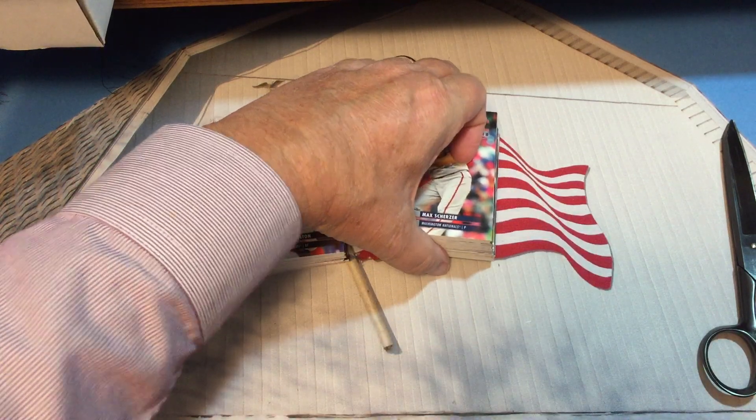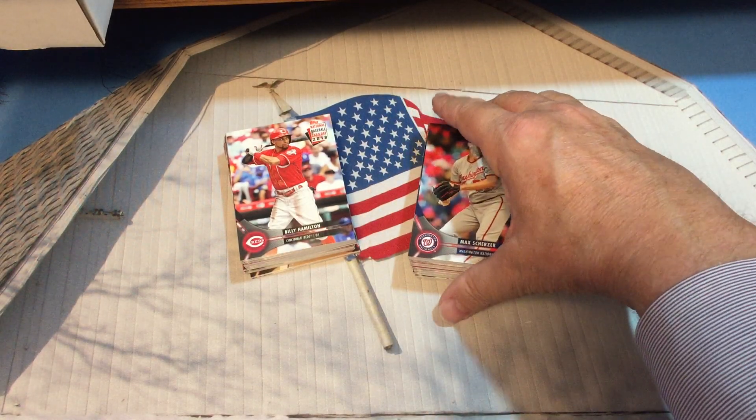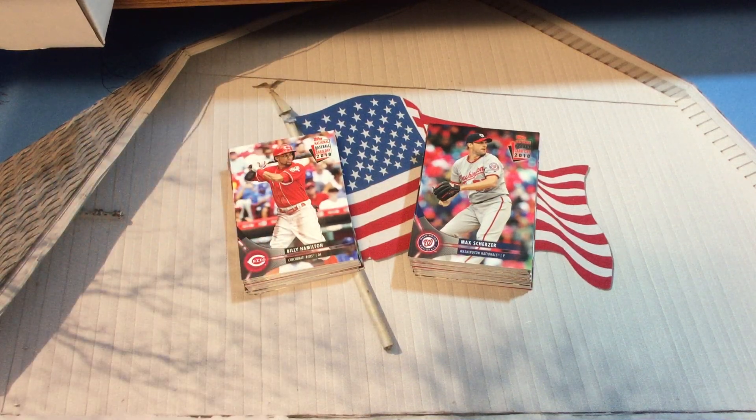Let us divide this stack and close out this video. We'll be right back for the second part. Pretty good — we did get an autograph and we did get three Ohtanis, so really couldn't ask for much more. The autograph was numbered out of 150 and they're all rookie autographs based on past experience. If you haven't subscribed to the channel, please consider doing so. Hit the notification bell and we'll see you in part two where we search for maybe another autograph out of these 2018 National Baseball Card Day packs. Thanks for being with us, and until next time, take care.